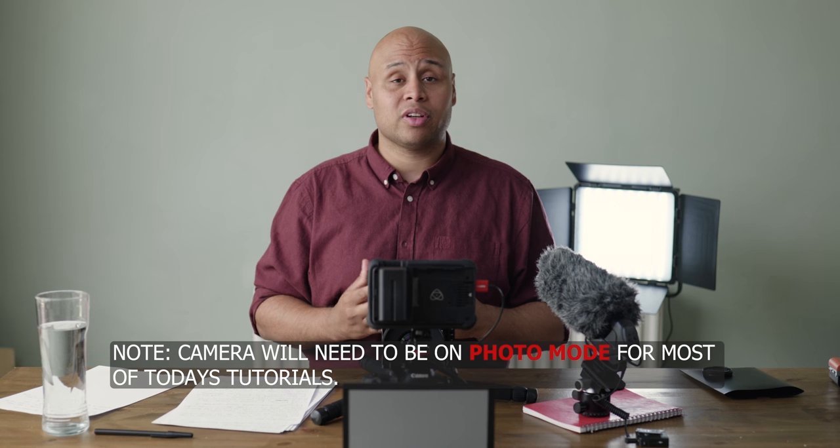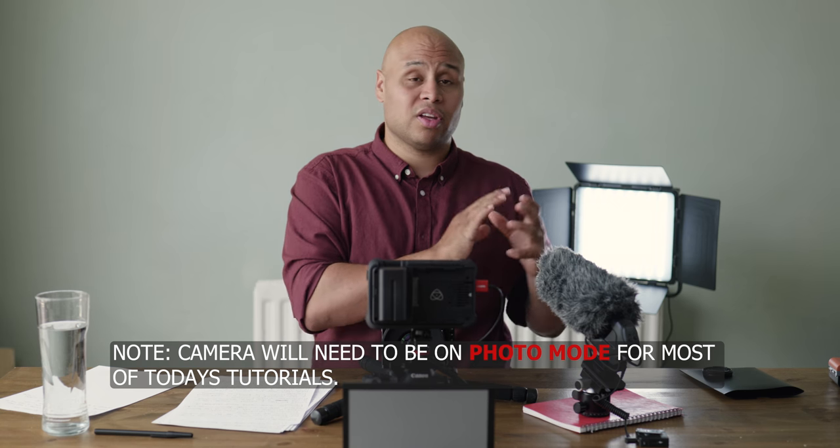Hi everyone, Luke here from Pigmento Films. In today's video I've got a tutorial looking at using the Atomos Ninja V with the Canon R7. Now this is more of an advanced guide — there are other guides around on YouTube you could watch — but this is certainly to get the most out of your camera.